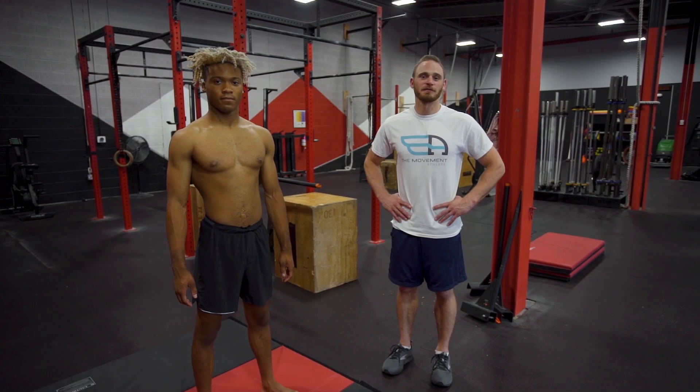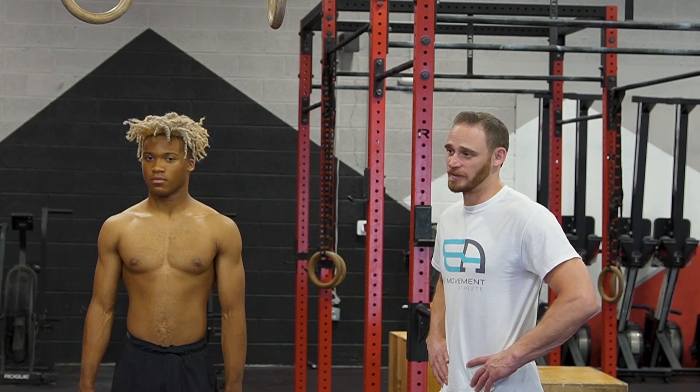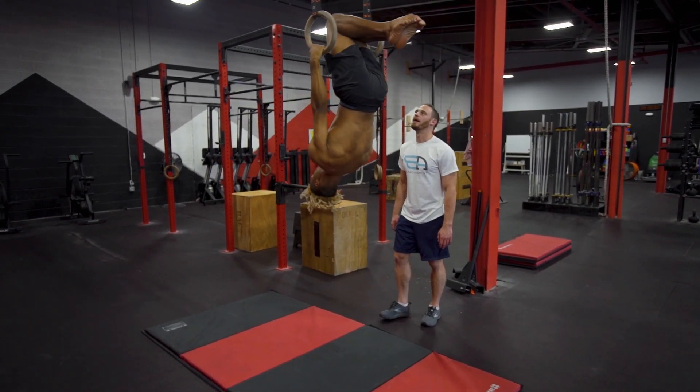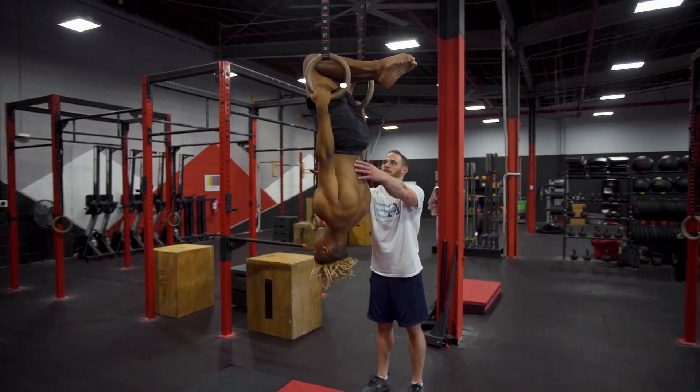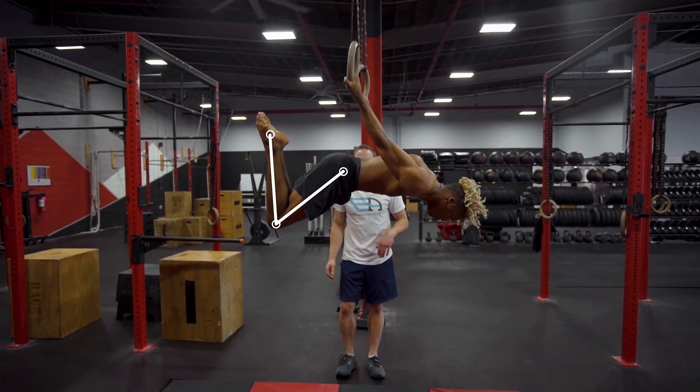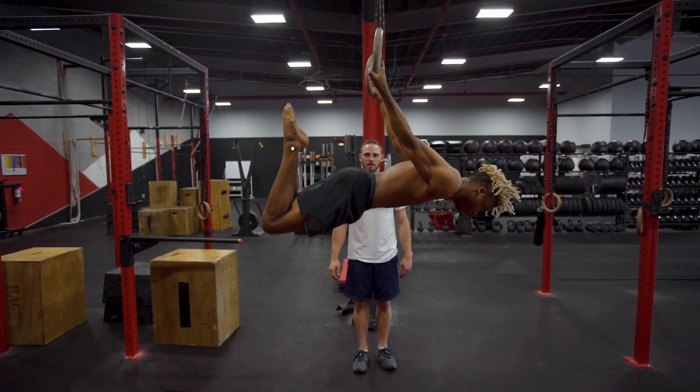Our sixth progression for the back lever will be open hips with bent legs. We'll show you what the half layout position looks like. Keeping the hips open and the legs bent right there — try to open the hips up a little bit more.